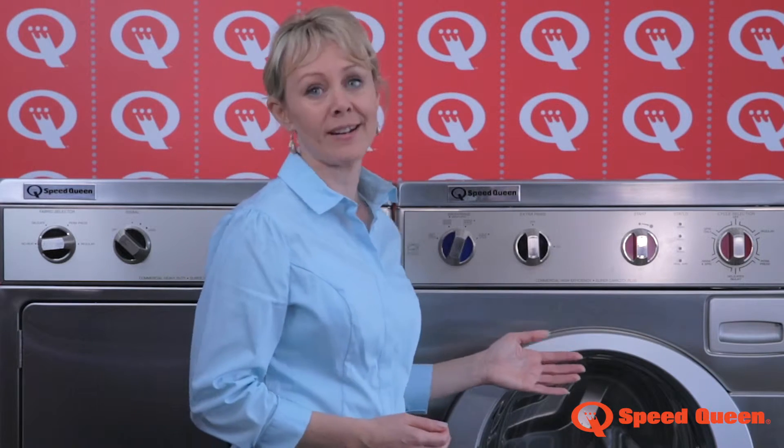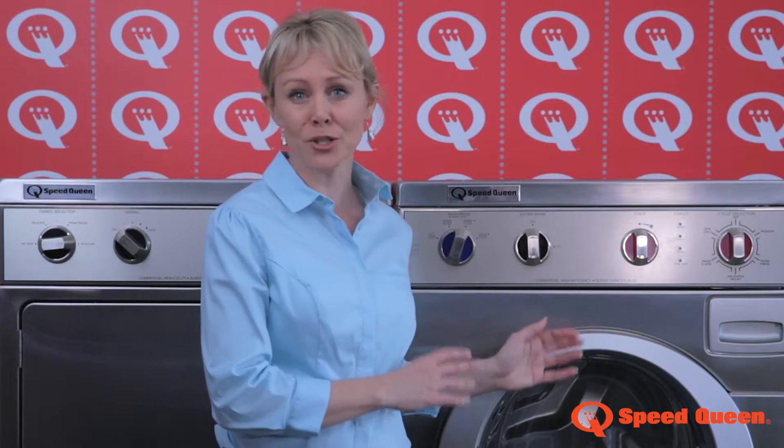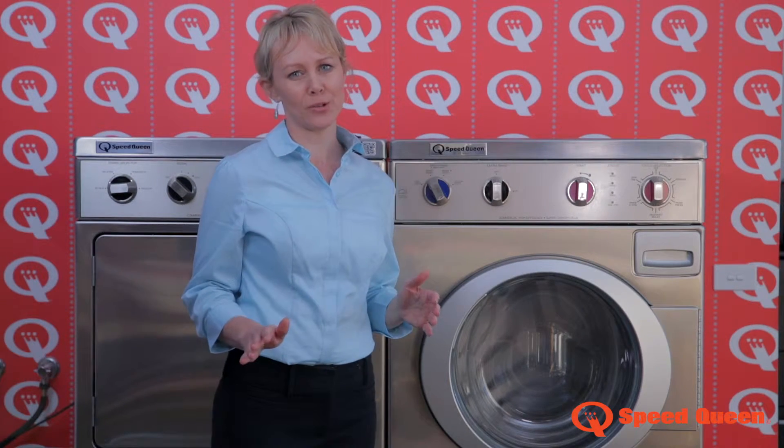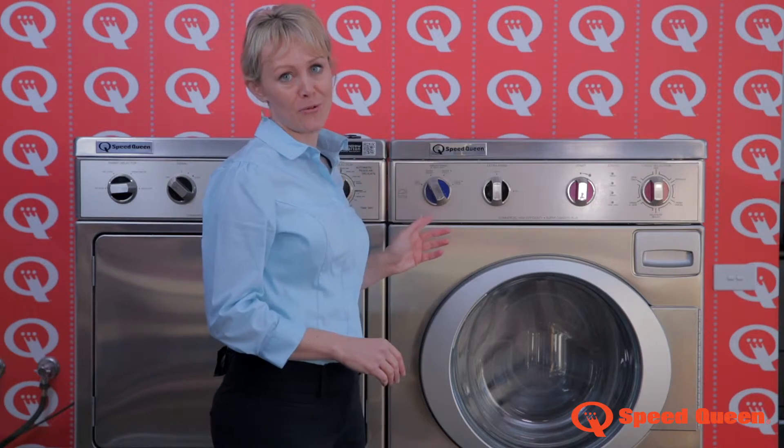If you want a simple, easy to use, durable washing machine for an optimal clean each and every wash, this Speed Queen is for you. Backed by a hundred years of laundry innovation, your front loader is as intuitive as the scientists who designed it. Effortless intelligence includes super easy controls and flexible cycle functions.